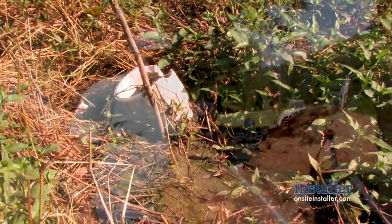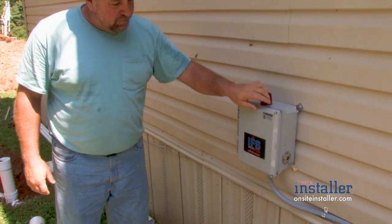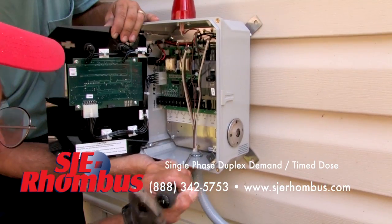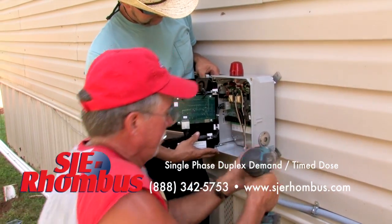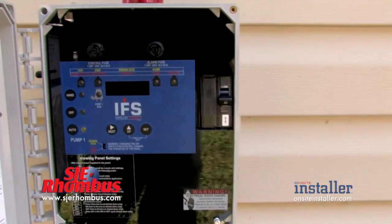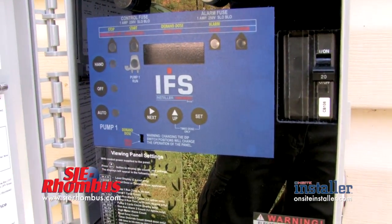We're going to start out with our control panel. It's an SGA Rhombus installer-friendly series time dose panel. This is a very good and reliable panel. It will give us a lot of feedback information on how many times the pump comes on, how long it runs, and how many times the alarms come on. It's just a real good control panel that we like to use.